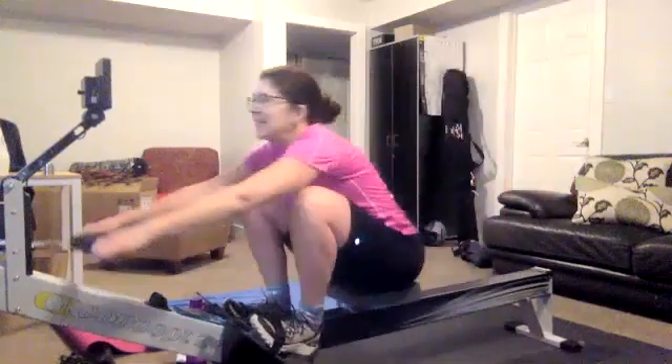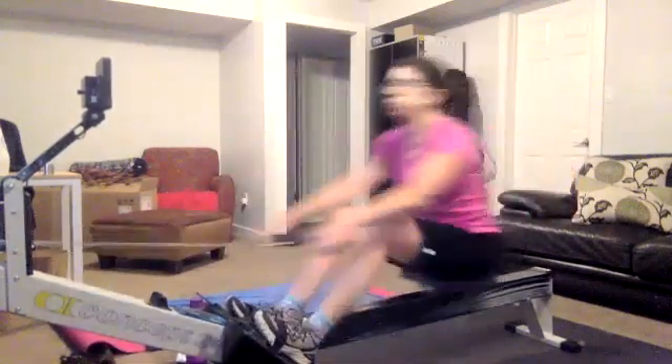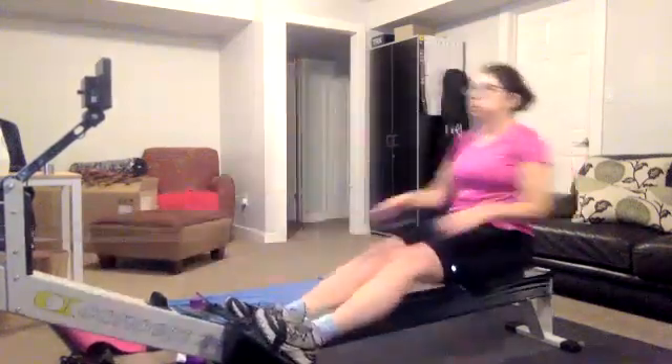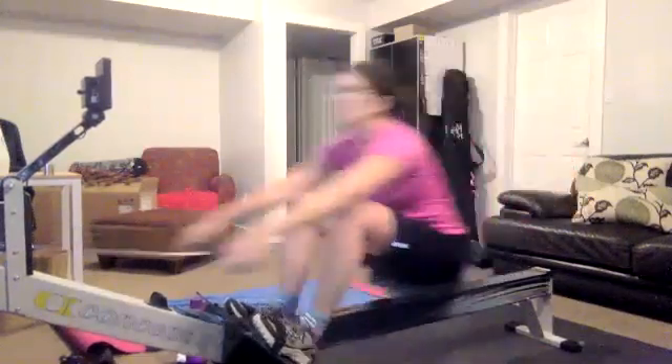Alright, here we go — push it back. Remember, first four or five strokes we should be at target, then we lock it in. Don't go crazy, don't drive that split 10-15 seconds lower than your target at the beginning — that's just craziness. Here we go, lock it in, every stroke the same as the one before.